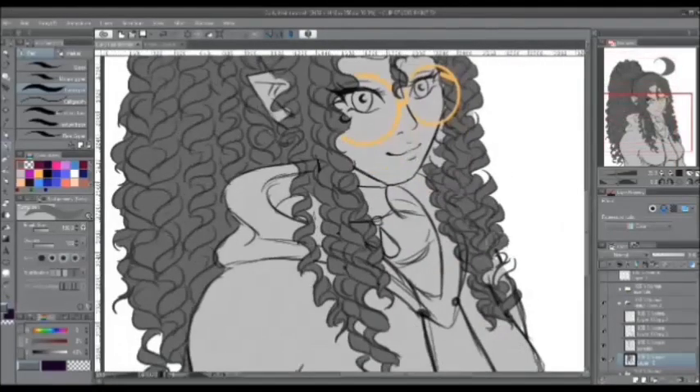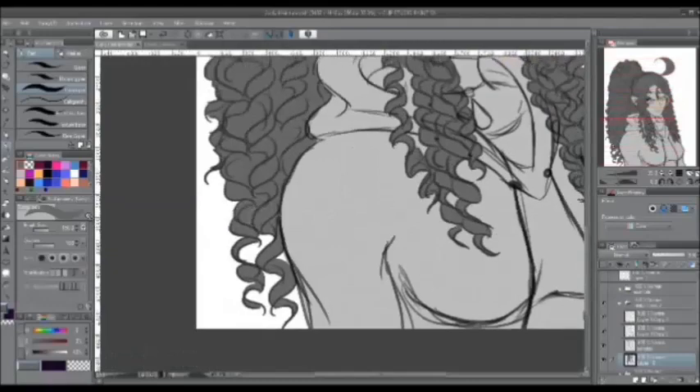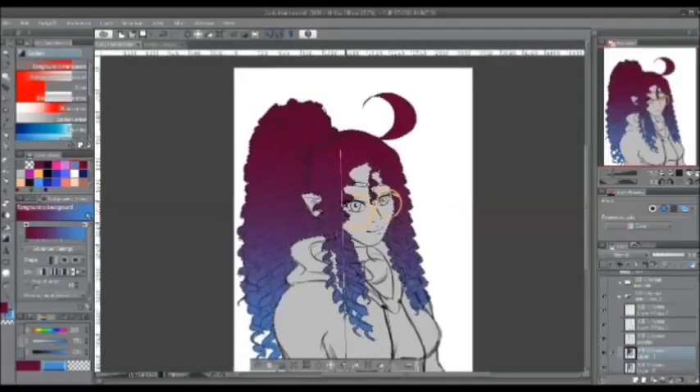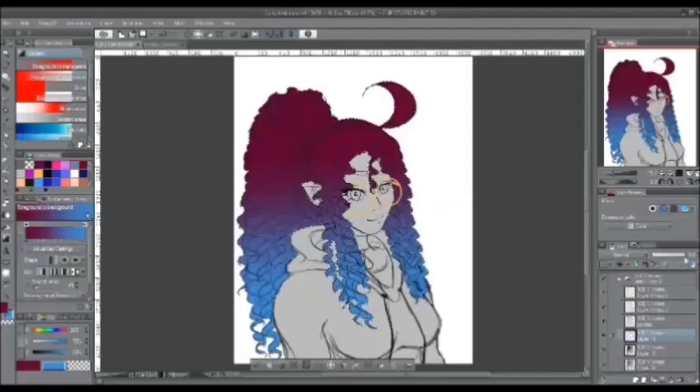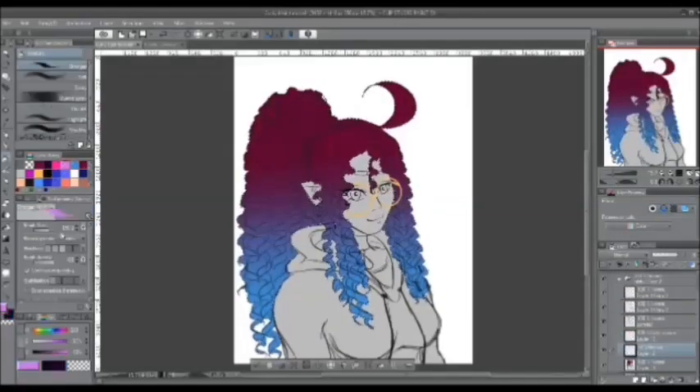And to conclude, this is how I draw curls and I'm really happy that I was able to share my knowledge with you guys. This is my second tutorial video after a long time of not doing tutorials, and I really hope you guys enjoy it.